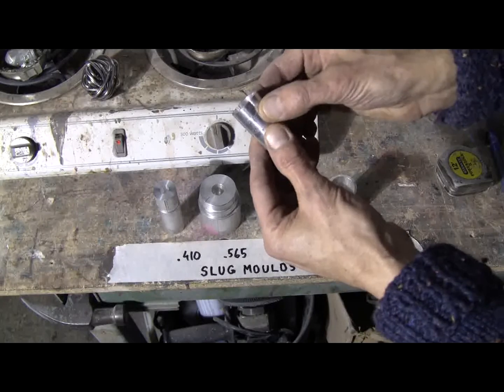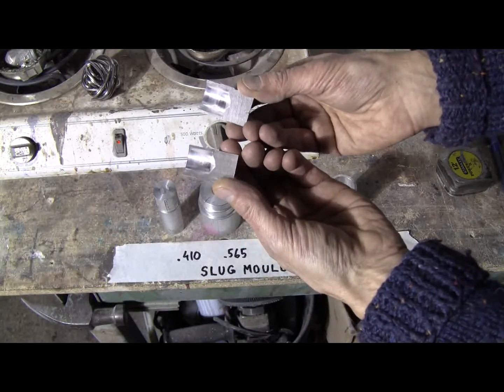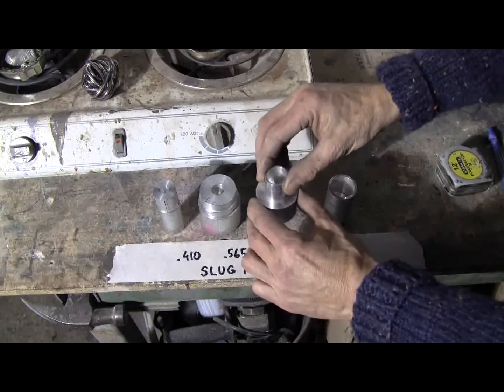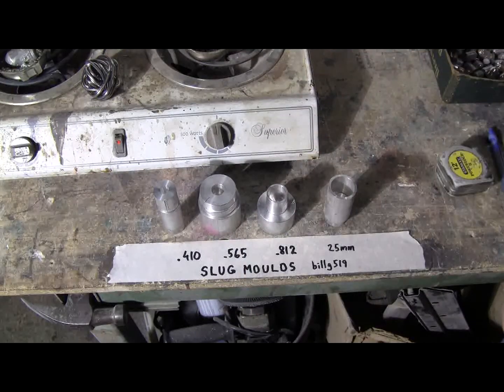It's a split mold as you can see. The two halves go together and then it just slips down into the collar which holds it in perfect alignment, ready to receive the molten lead when it's ready.